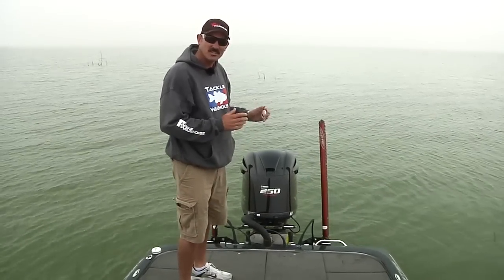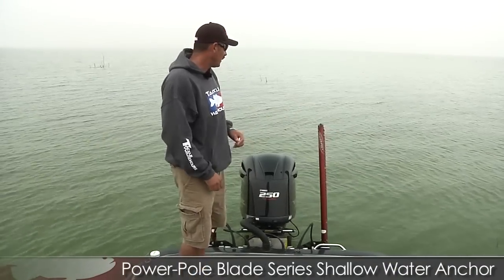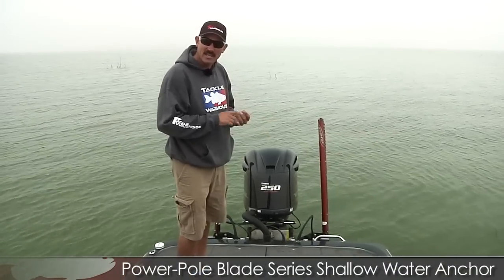I've had the Pro Series, and I just got these brand new — Tackle Warehouse just started carrying them. They're the Blades. They're available in 8-foot and 10-foot models.